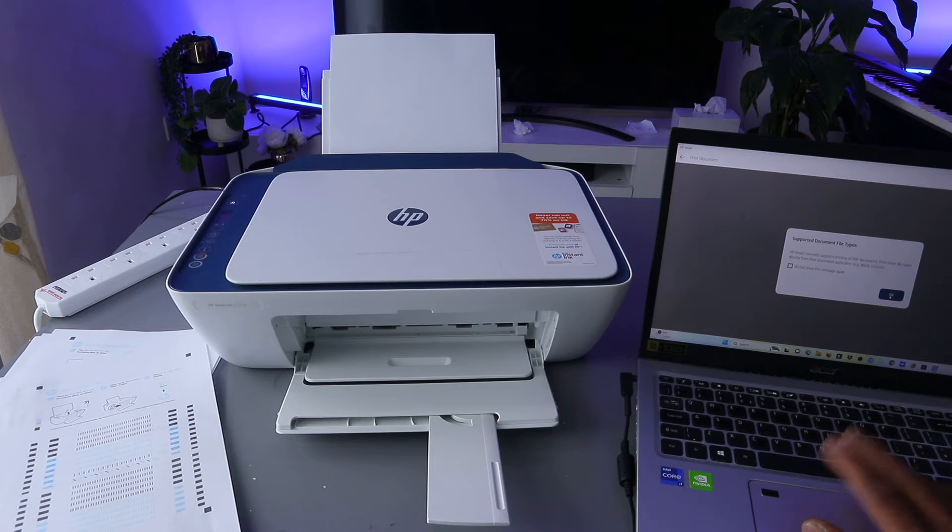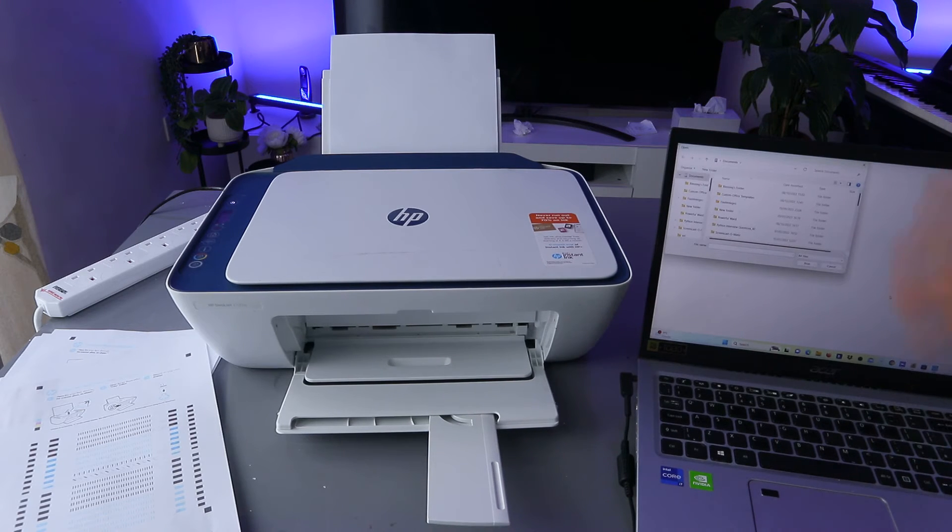Select the supported file, select OK. Now select the document you want to print — go to your documents folder. Scroll down and look for the document you want to print out, then scroll down to the file for the document you want.